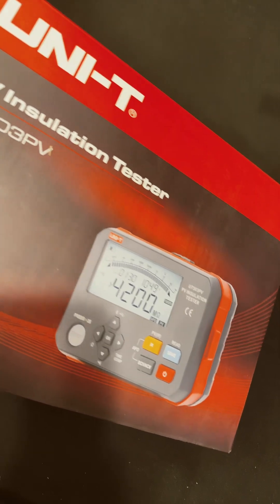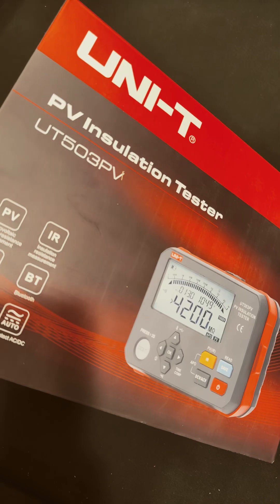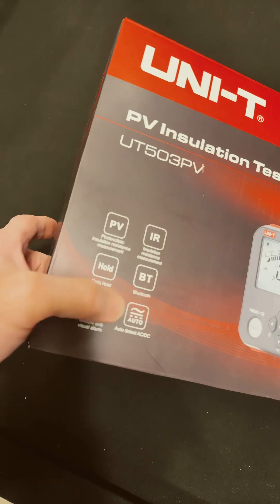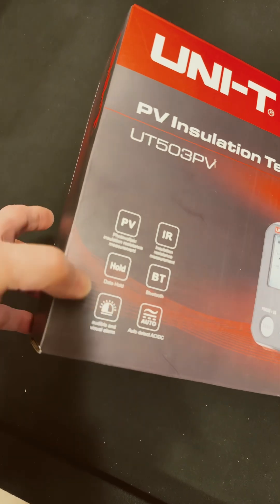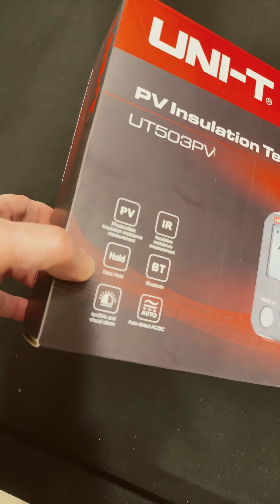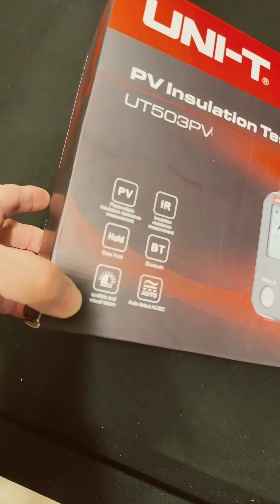Check out the PV insulation tester from Unity — it's a UT503PV. It has insulation resistance measurement, Bluetooth, auto-detect AC-DC, photovoltaic measurements, and a hold feature with audible and visual alarms.